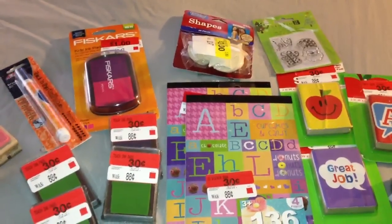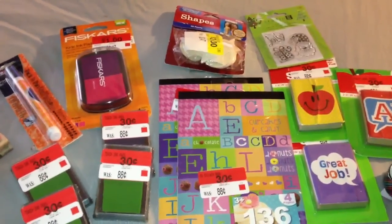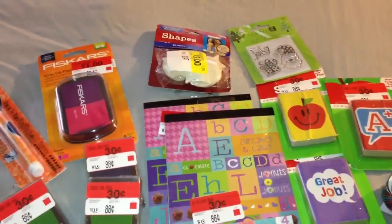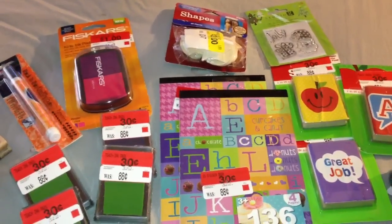Hey guys, I said my next video was going to be a project share but I'm not quite finished with that. I wanted to share with you what I picked up on clearance at Walmart. A few things were in the regular scrapbooking area but the rest of it was in their clearance aisle.